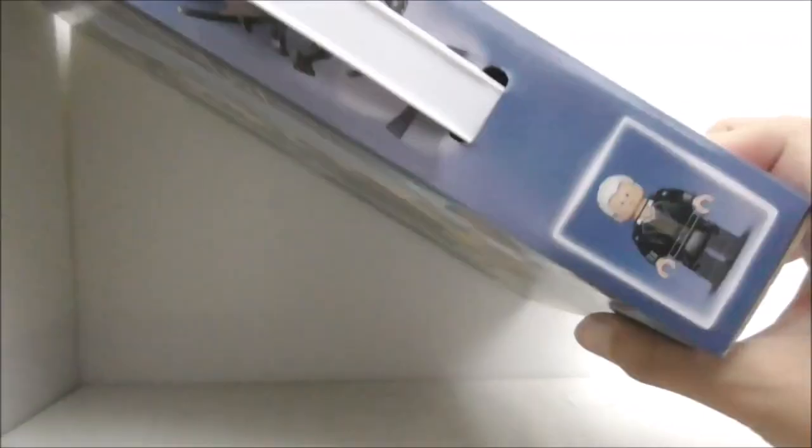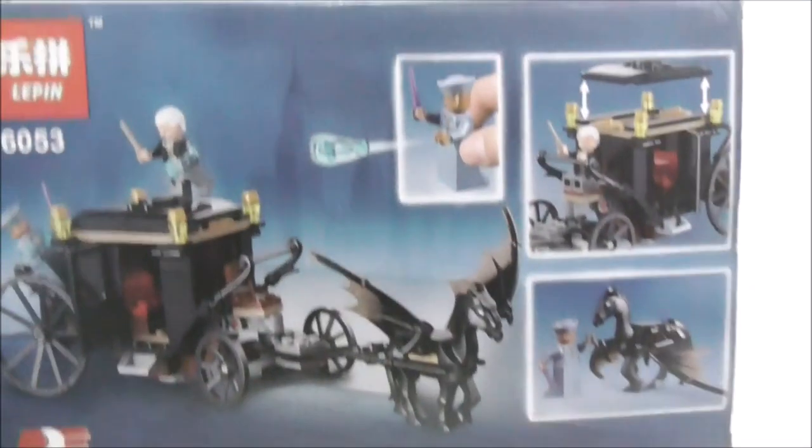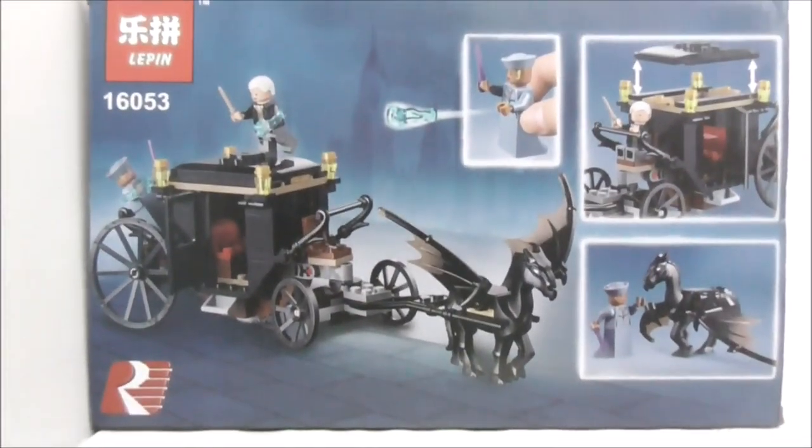This is the top of the box, which has a handle and also shows you the actual size of Gellert Grindelwald. This is the side of the box, this is the other side, this is the bottom, and finally this is the back, which shows you all of the features. The back of the box does look quite good, but that's pretty much it for the box.